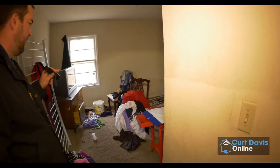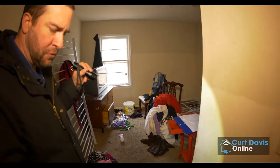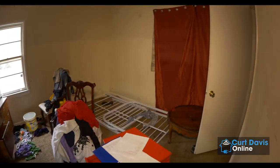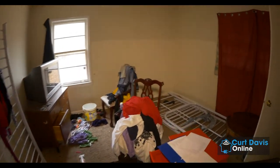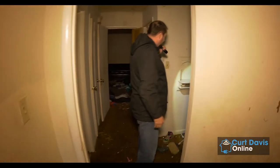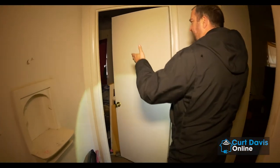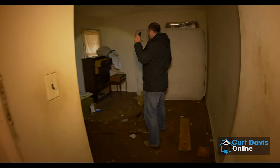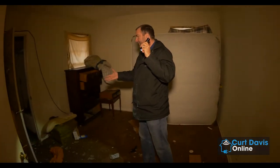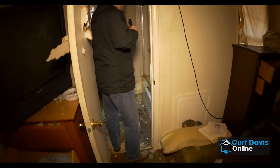Here is bedroom number two — this is actually a fairly decent room. There's some more glass on the floor. In the bedrooms, assuming there are no hardwood floors under this carpet, we will come back in with brand new carpet in the bedroom area. This is just another door that enters into that first bedroom, so you can actually access it from the living room or from the hallway. And this is considered the master bedroom because it's got the master bathroom en suite right over here. We're going to do the same thing in here.